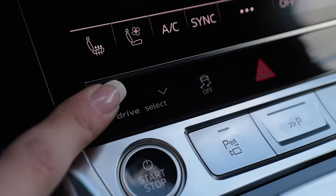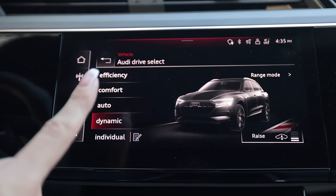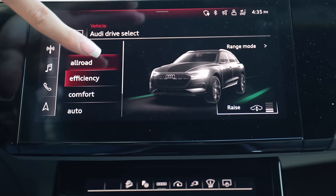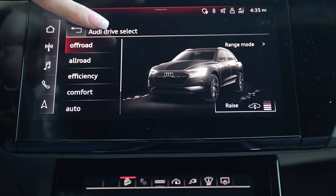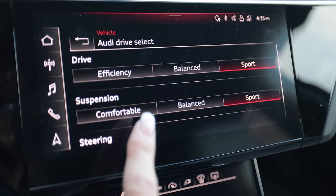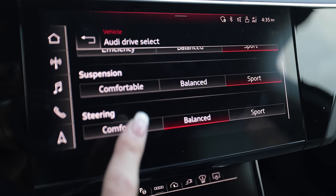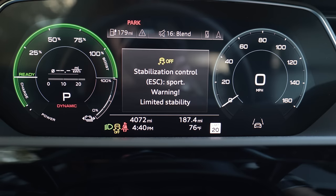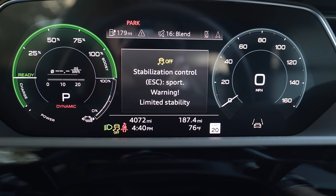As far as drive modes go, I can go from Dynamic to Auto to Comfort to Efficiency, All Road, and even Off Road, and then Individual. Individual allows you to adjust the drive, suspension, and steering.